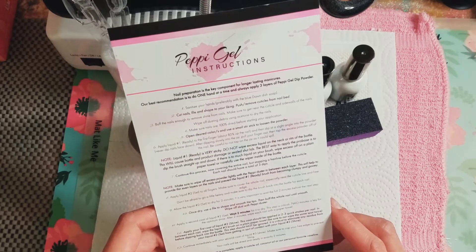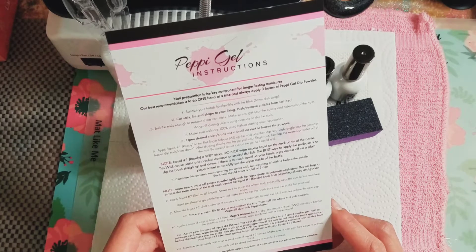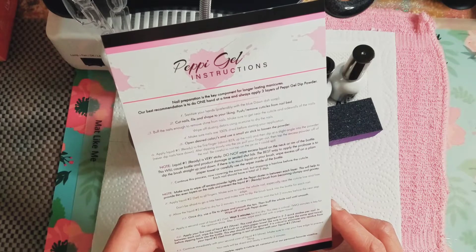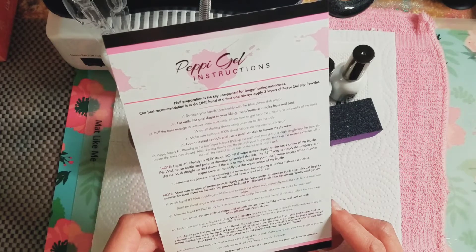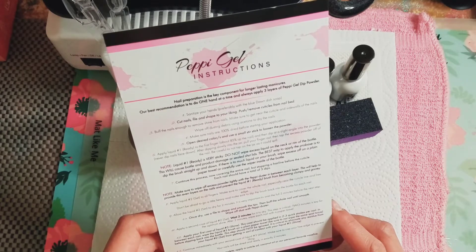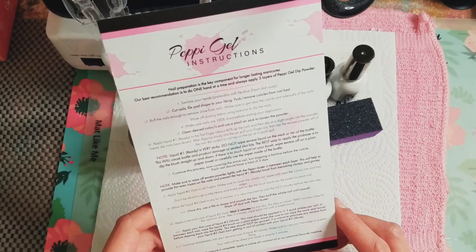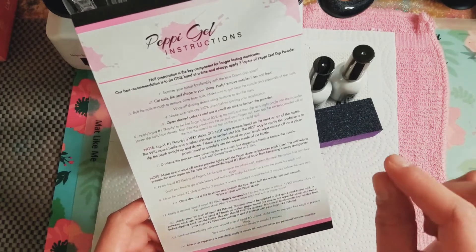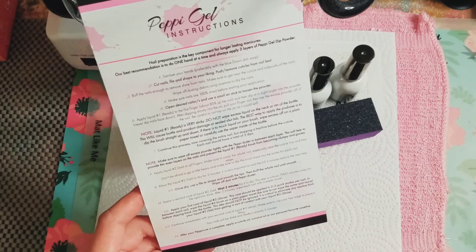There's a note here: liquid one is very sticky, so do not wipe the excess liquid on the rim of the bottle — this will cause product damage or sealed shut lids. The best way to apply the pro base is to dip the brush straight up and down. If there is too much liquid on your brush, wipe excess off on a plain paper towel or carefully use the wiper inside of the bottle. I'm really glad there are specific instructions because some companies don't give very specific instructions — these are very in-depth.